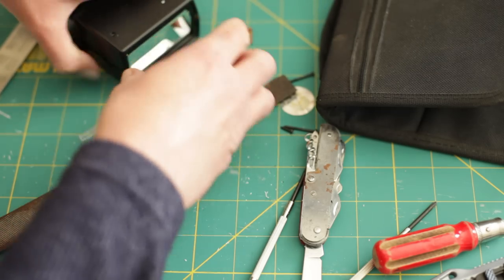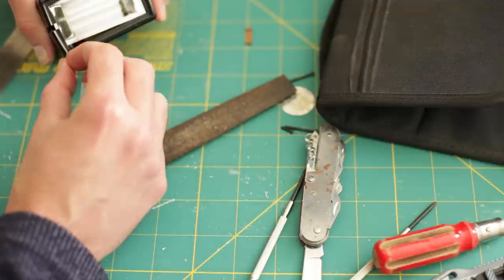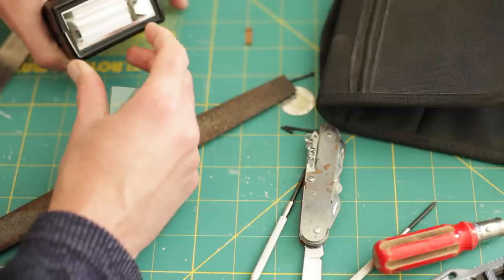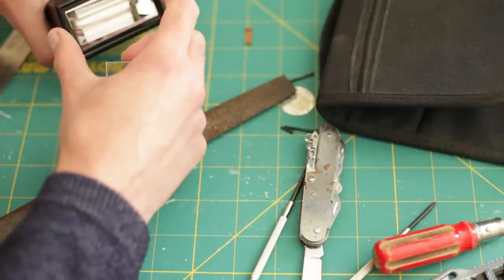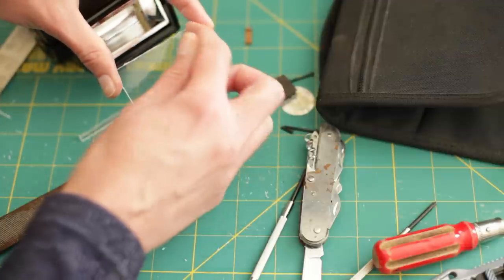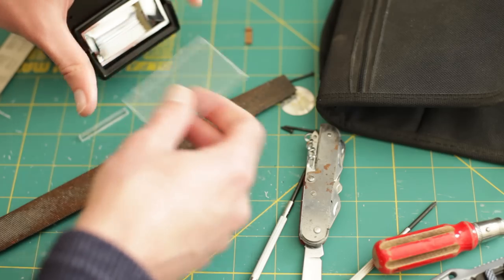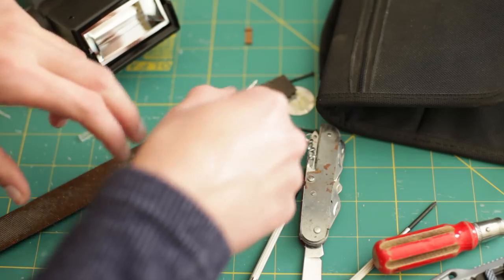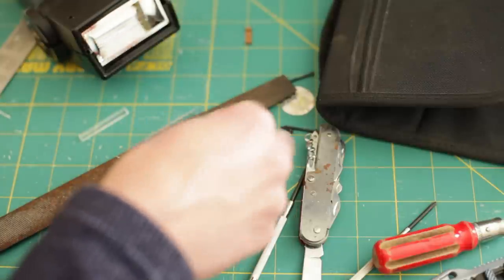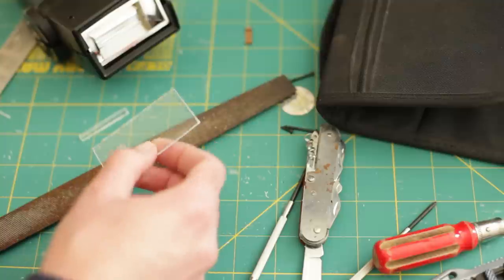One thing to note: you can see the casing is slightly smaller at the bottom and the top than it is at the sides, so you'll want this to be slightly rounded at either edge. It's just a case of keep sanding it down, trying it - if it's still too big, sand it down a little bit more and then try it again.